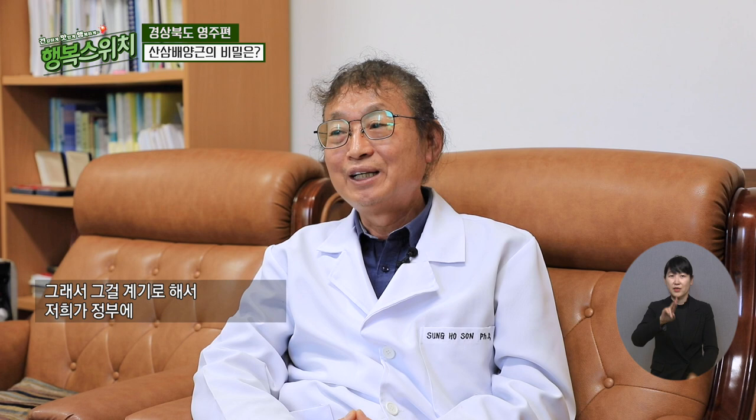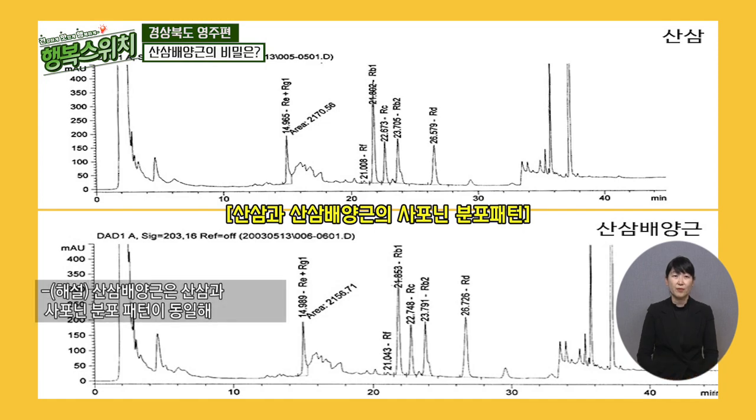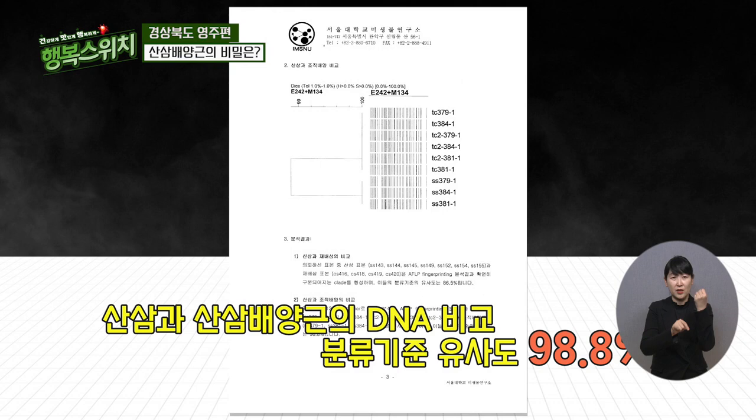그 당시에 문제가 됐던 것이 우리나라 인삼에 농약 같은 게 많다는 거였어요. 그래서 농약을 없앨 수 있는 방법을 찾다가, 복제를 하면 큰 탱크 속에서 무균적으로 키울 수 있으니까 농약 없는 인삼을 생산할 수 있다고 이야기했죠. 국회에서 브리핑을 하게 됐고, 농가와의 경쟁을 고려해 인삼 대신 부가가 높은 산삼을 배양하는 기술을 개발했습니다. 산삼 배양근은 산삼과 사포닌 분포 패턴이 동일해 산삼과의 유사도가 98.8%에 이른다고 합니다.